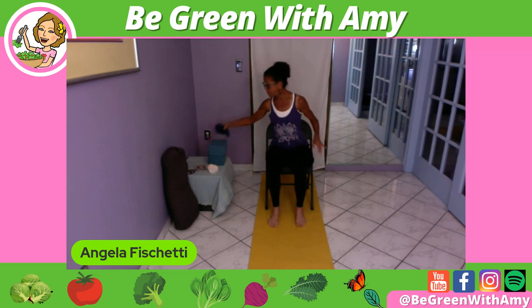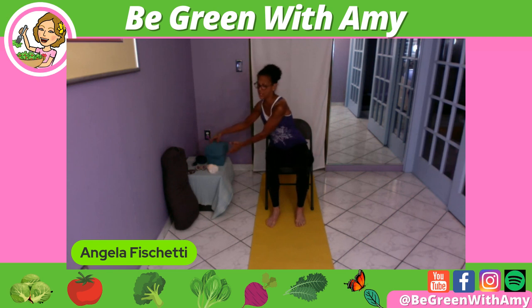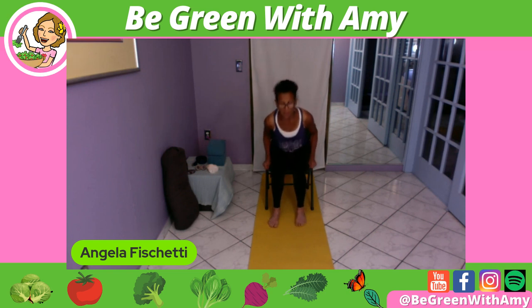The other props would be a yoga strap — however you could use a belt or even the belt of a robe. And then the other is yoga blocks. I'm holding the block at level one, then there is level two, then level three. Do you have to have a block? No. Maybe a big thick book, but with a proper binding so it doesn't slip.